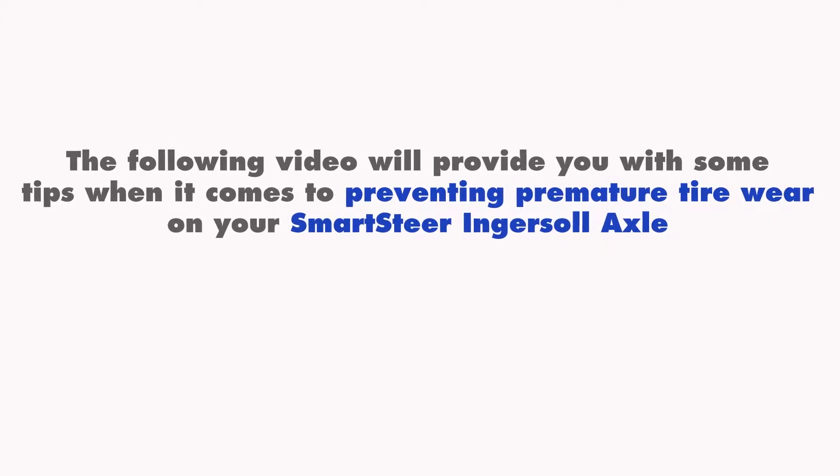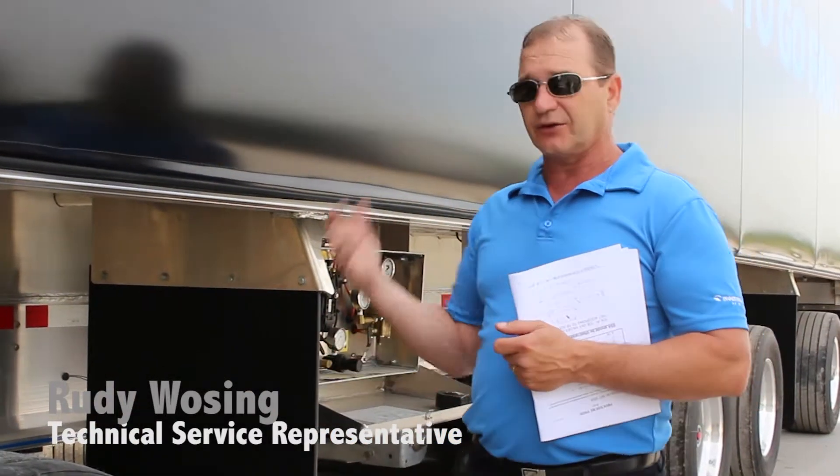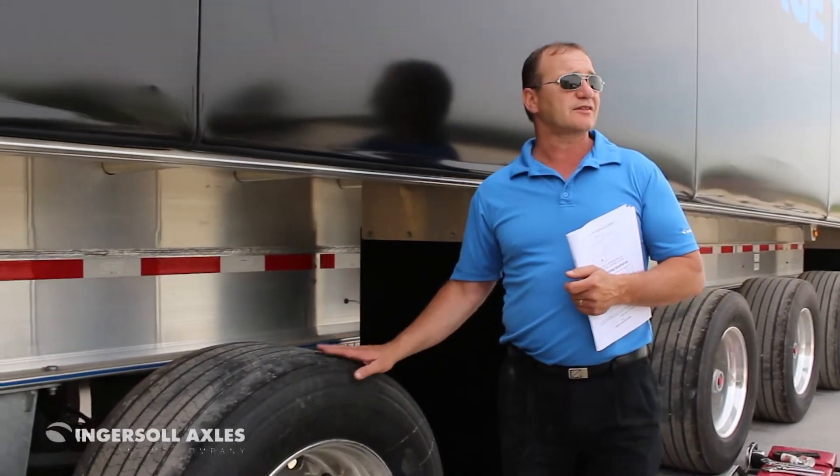Let's talk about other things that can affect tire wear. Normally when I go around at a trailer or a new shop, I'll have the axle up, make sure the brakes aren't dynamite, give the tire a spin — wheel balance is huge on these things.